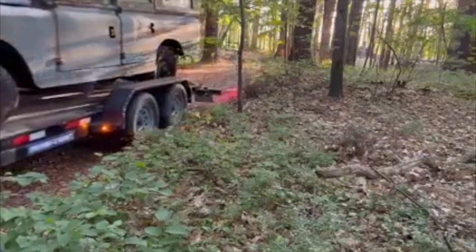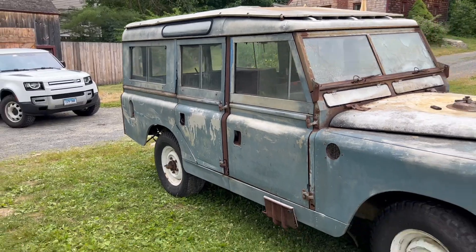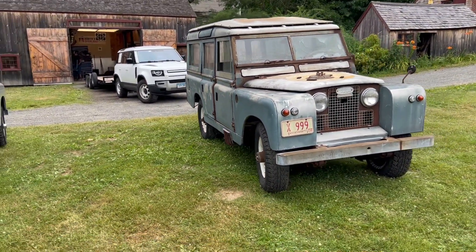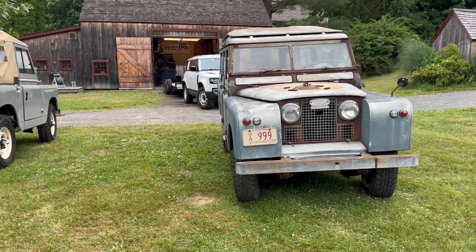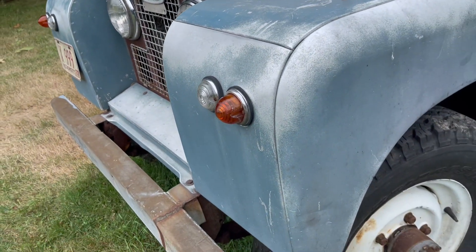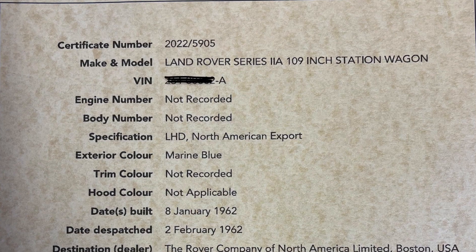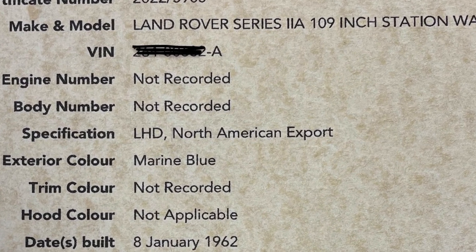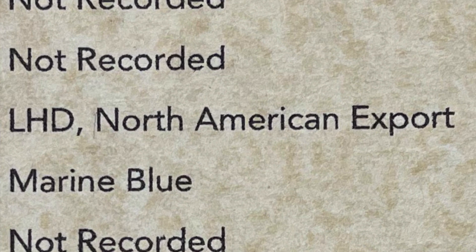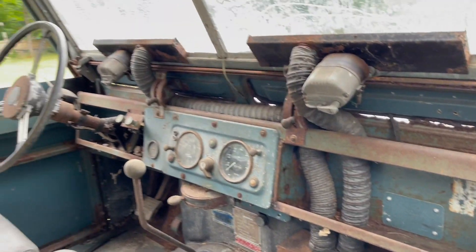Looking it over, I realized it has a really straight body. Of course the frame is rotted through, and so is the bulkhead, but the fenders and the tub are in amazingly straight condition. On top of that, it is a NADA 109 — originally imported to the United States — and it's an original marine blue vehicle.